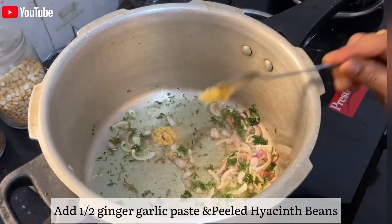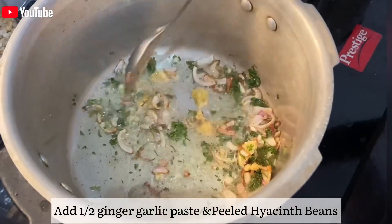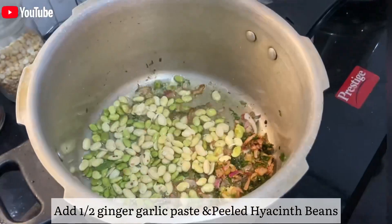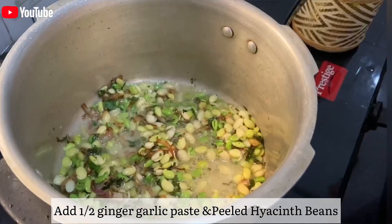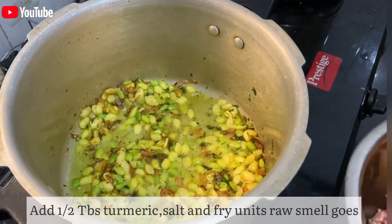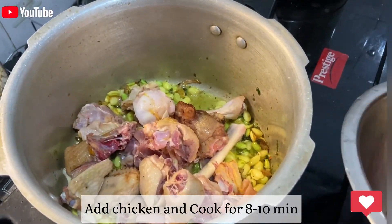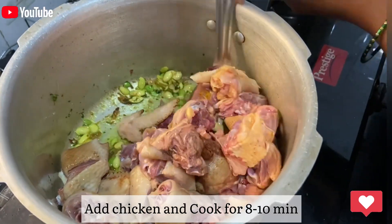Next, let's fry it clean and fry it with a half spoon. If you want to try it with chicken, I will mix the chicken in 5-8 minutes.